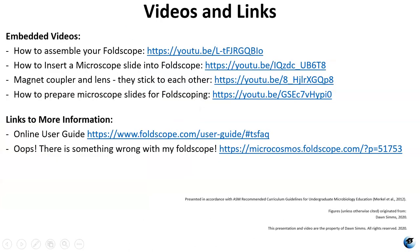Here are the links to the embedded videos and more information. There is an online user guide — if you navigate to that page and click the 'troubleshooting FAQs' button there's more information there. The 'Oops, there is something wrong with my Foldscope' page talks about putting couplers in the right direction. There are also links in your lab procedures. If you're still having trouble, let us know — you can also leave questions for me in the comments below.